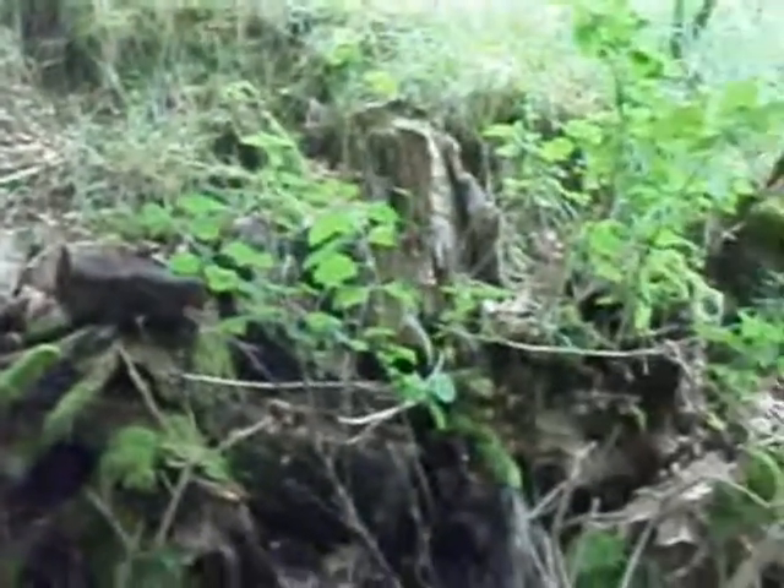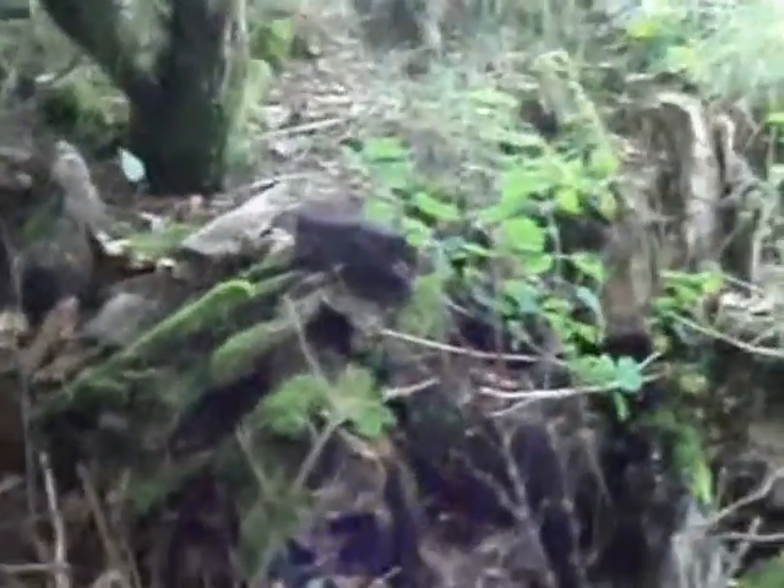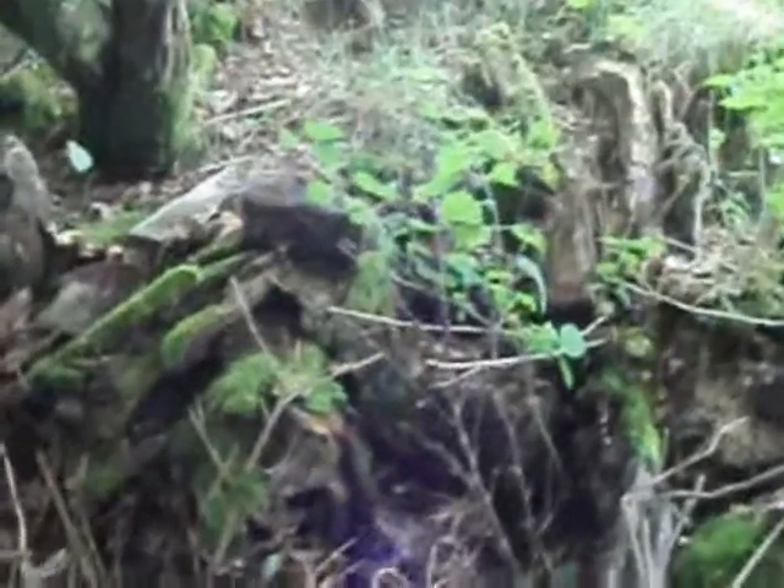Yeah, just chuck loads of things on, leave it untouched, and you'll have your own mini wildlife city. Thanks for watching. Bye.